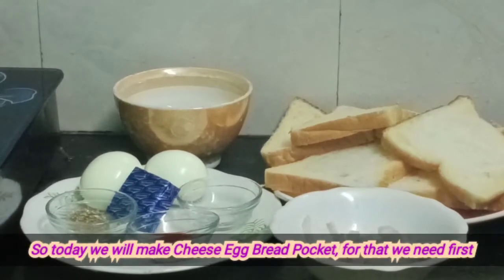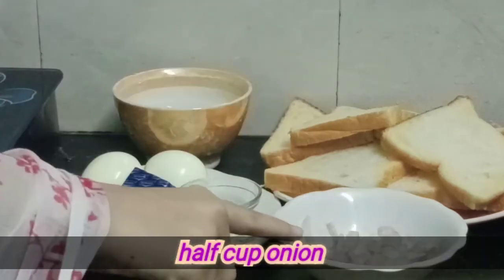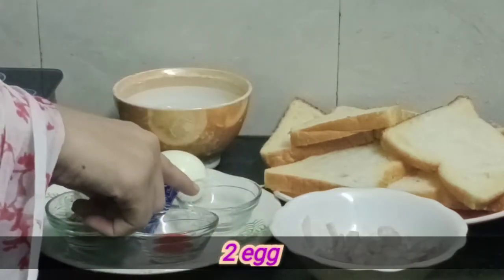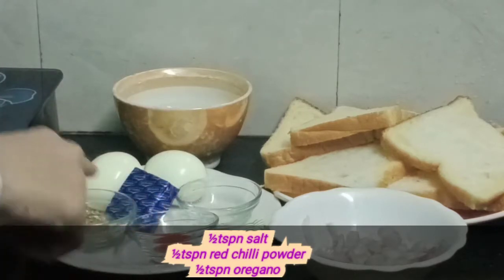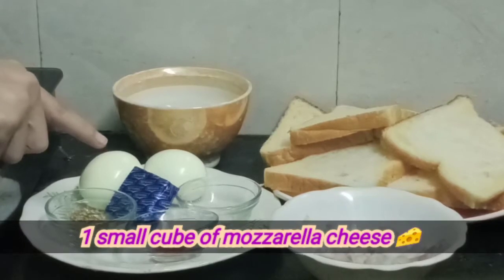Hello everyone, welcome back to my channel. Today we will make egg bread pocket. The ingredients are: 1 cup of water, bread slices, onion, salt, red chili powder, oregano, and mozzarella cheese.